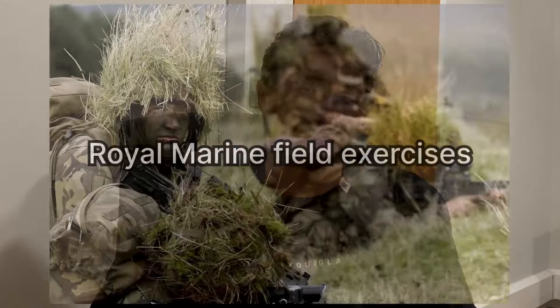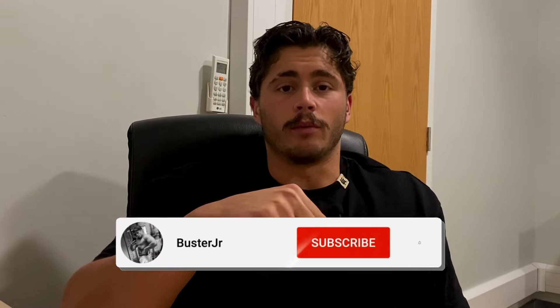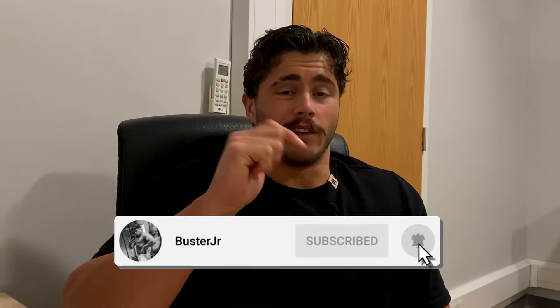I'm back with another video for you guys, and as requested I'm going to be going over the Royal Marines exercises in training. If you haven't already, please subscribe to my channel below, hit the bell button, and like this video so you can get more content.